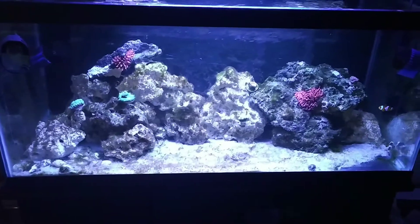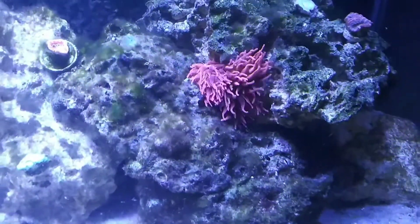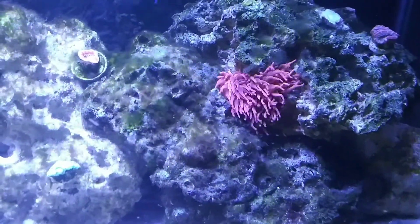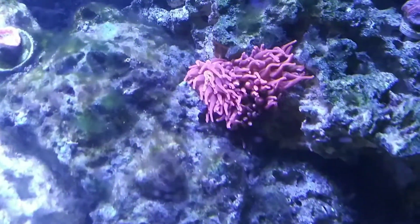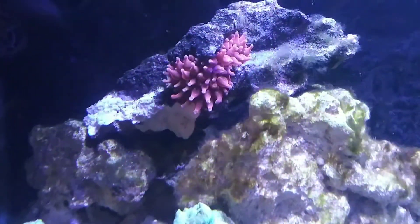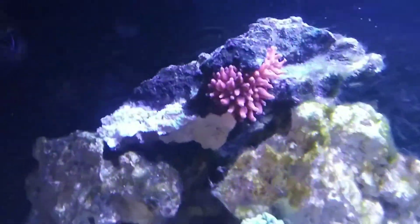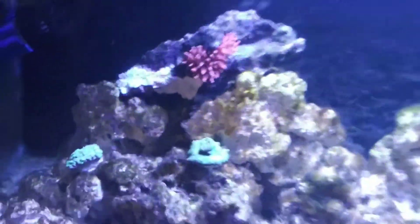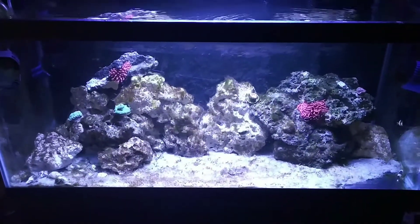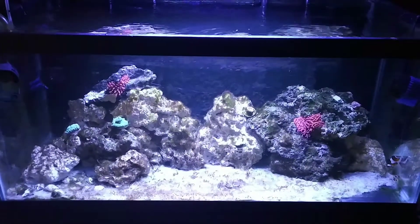So we've got them in the tank. This is the first bubble tip anemone. The lights just came on so the bubbles haven't popped up yet, but you can see that they're starting to come out. And this is the second bubble tip anemone — it's got itself in that rock pretty good, but they're doing pretty good in the tank. It's been a few days since we've had them, and they've eaten for us already, so we're doing pretty good.